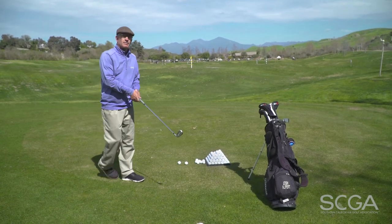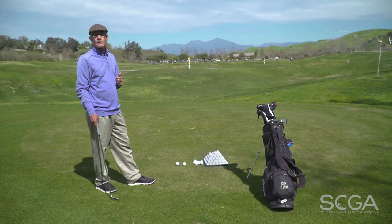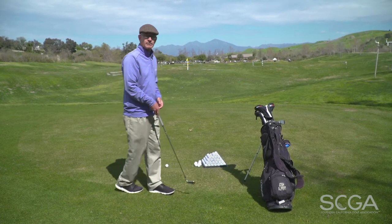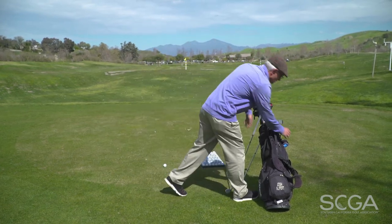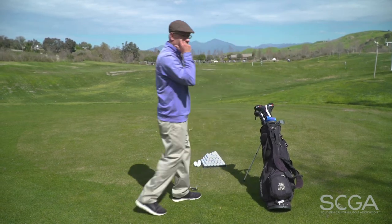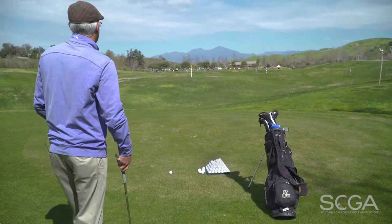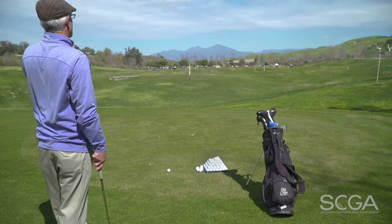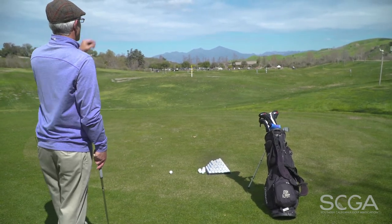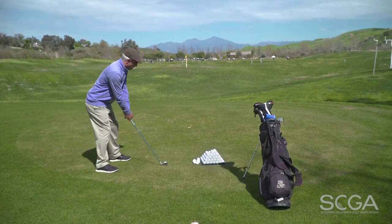What I would suggest is that players spend a little bit more time going through their complete routine as if the shot they were hitting was out on a golf course. So to simulate this, once I have a ball in play, I'm going to go to my range finder and laser my target, come up with a distance, and then go ahead and hit this shot in my full routine — taking my time to identify my target, relax my shoulders with a breath, and go through my entire routine the same way I hit each and every shot on the golf course.